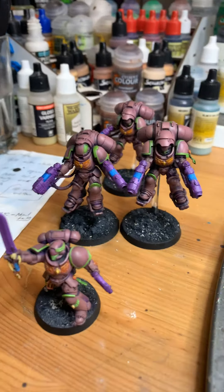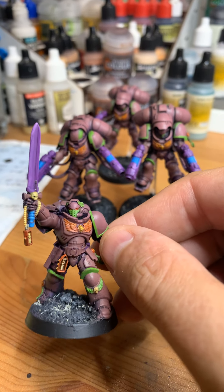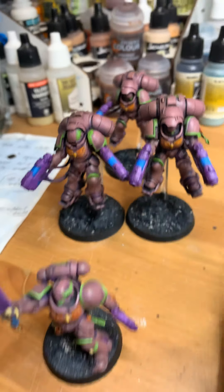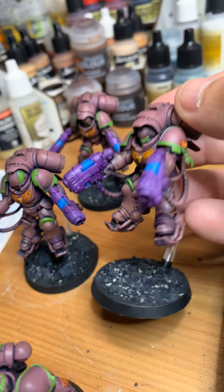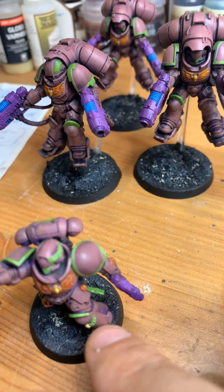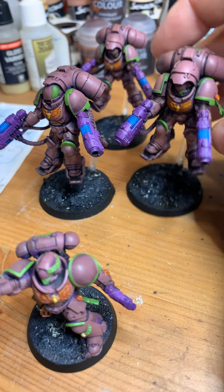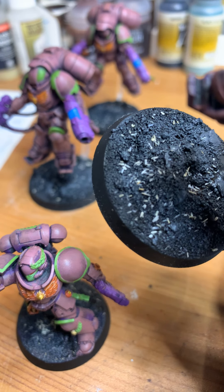First off, the Space Marines — which I think I'm going to call them the Night Falcons — are done. They're based and they're going to be ready to be put to the side. They are varnished, mounted, and based. The basing is black with some grays that I did, and I sprinkled some Army Painter battlefield ash.